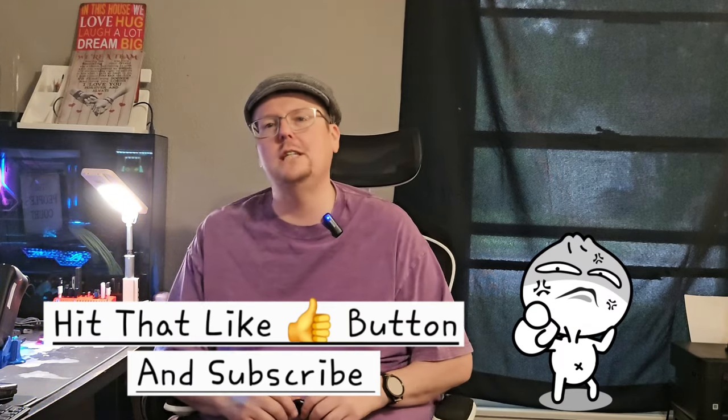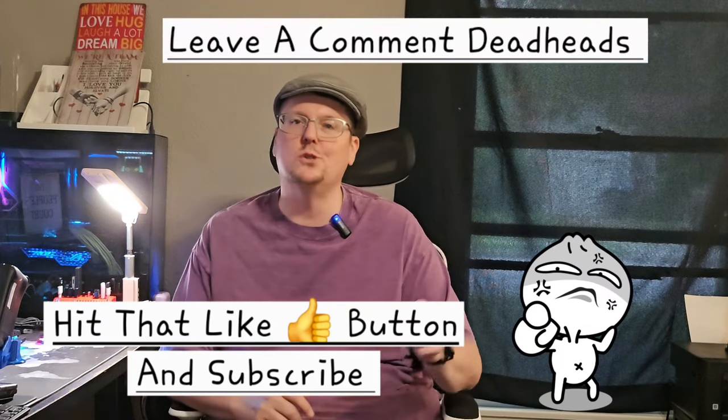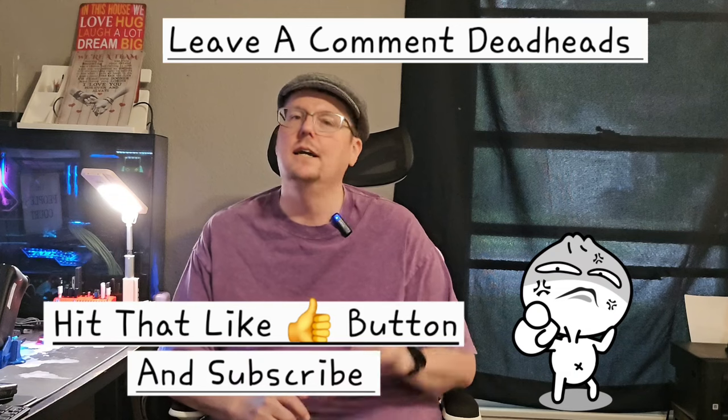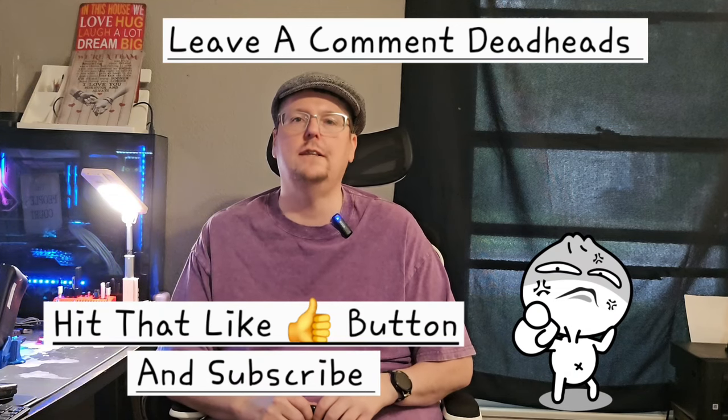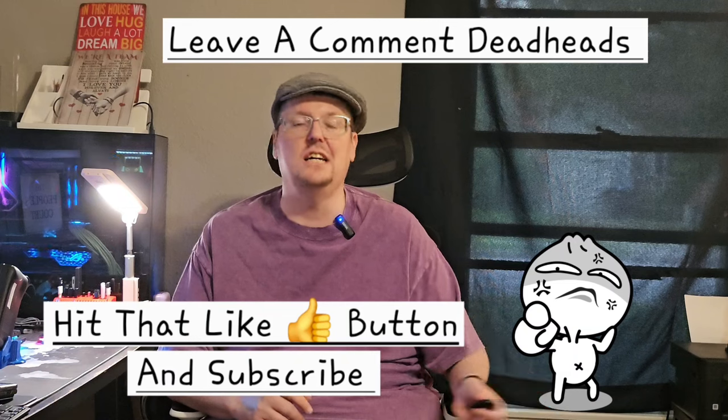Continue to leave us comments — deadheads really enjoy the banter going on in our community. Check out our community forum where I'm posting all kinds of cool and unique things happening overseas in China. Anyway, let's head into this review and talk about this very unique form factor and whether it succeeds or is a flop.